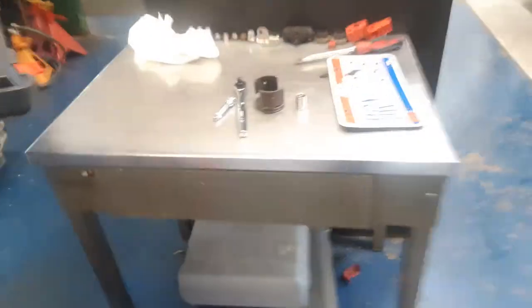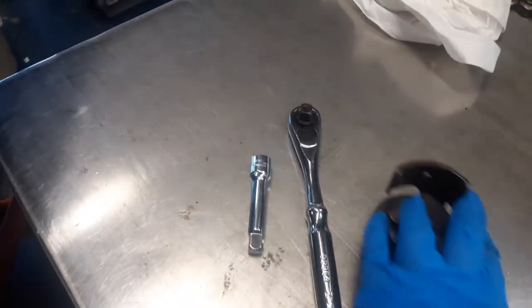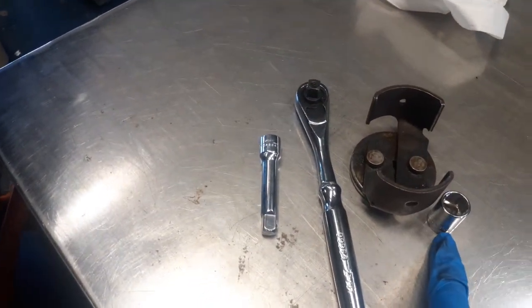Now we're underneath the vehicle. As you can see, here's the drain plug here — that's probably going to be a 14 millimeter. And here is the oil filter right here. For this job we are going to need a half inch ratchet, an extension, a claw to take the filter off, and a 14 millimeter socket.